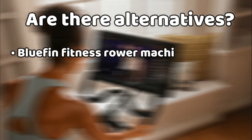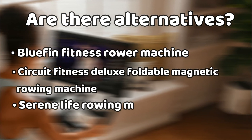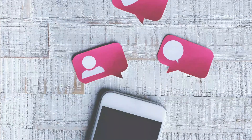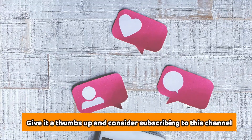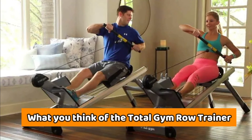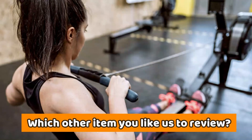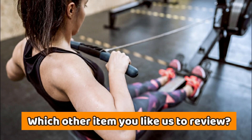Alternatives include the Bluefin Fitness Rower Machine, the Circuit Fitness Deluxe Foldable Magnetic Rowing Machine, and the Serene Life Rowing Machine. If you like this video, give it a thumbs up and consider subscribing to this channel. Let us know what you think of the Total Gym Row Trainer — if you plan on getting one or if you've already tried it, leave us a comment. Let us know which other review you'd like to see next from us.